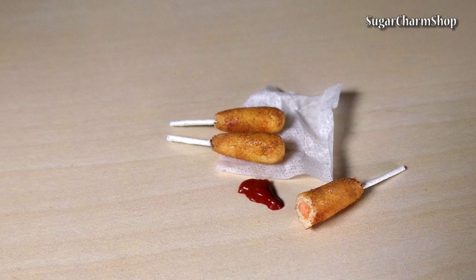Hey guys! Today we are making another super simple piece of food. A lot of you have asked me to make corn dogs, so I hope you will enjoy and let's get started.